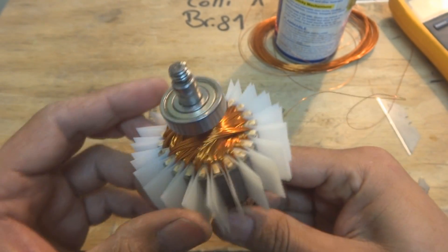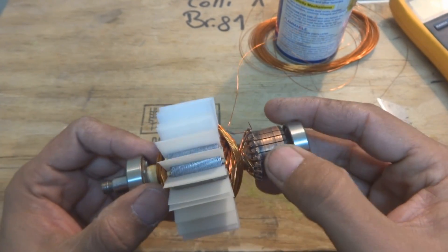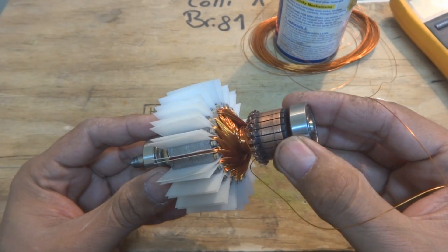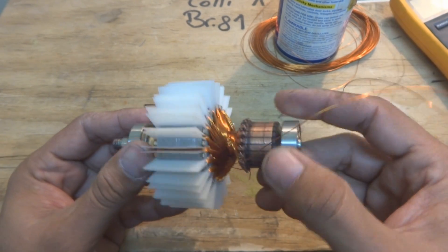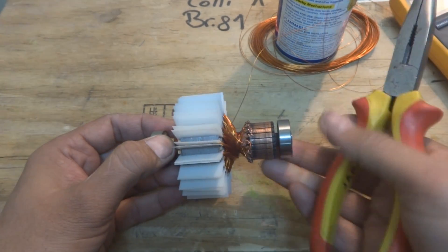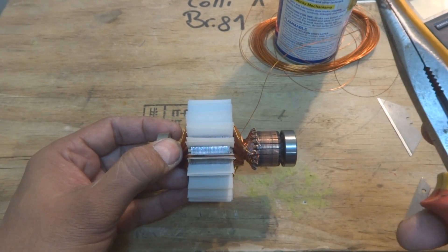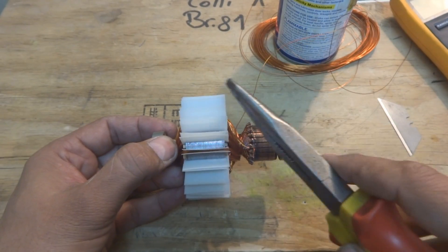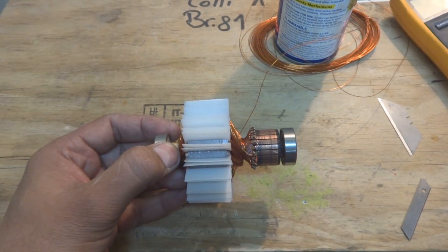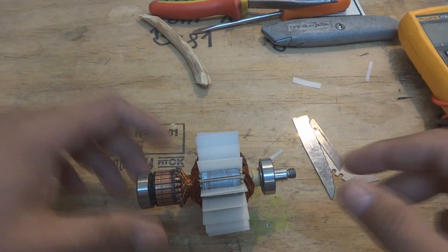By this way, the machine has been completed. As you can see, each and every slot is containing two sides of coils, and each and every commutator segment is also containing two connections. Later on I will show you how to press this — pressing is simple enough. I will just hold the machine against some support and hammer it by means of a small hammer, or even a plier can do it. I will hammer it and by this way they will be fixed and pressed. Later on I will cut these papers.